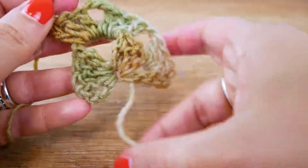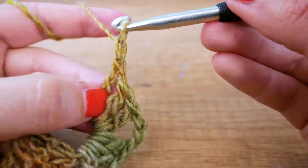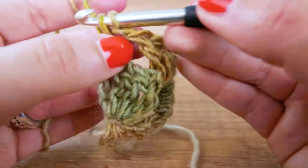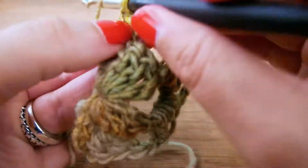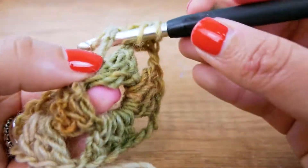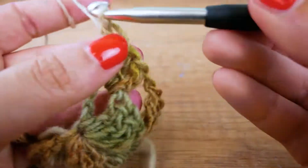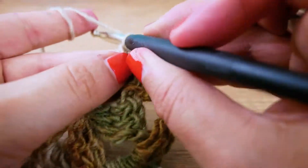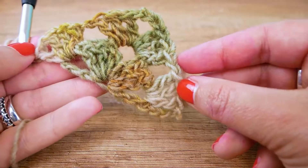So this is what we have for now. We need one chain, then around the next big spot we go in and do three trebles, one chain, and a treble to end with. There we go — those are the four chains we started with, so we have a symmetrical structure. This is the second row complete.